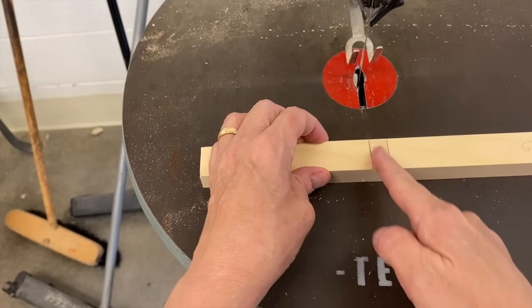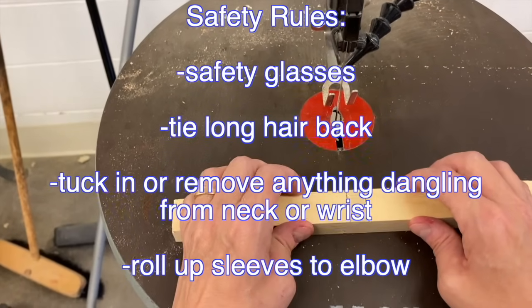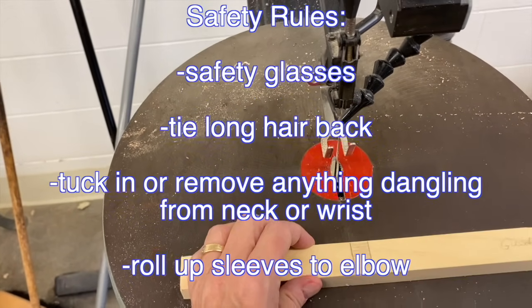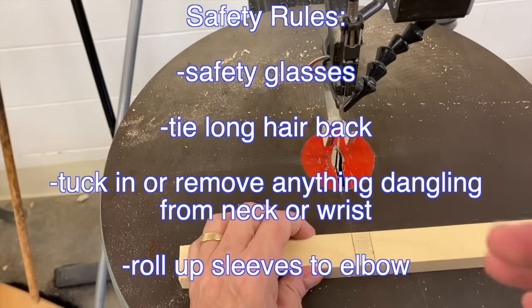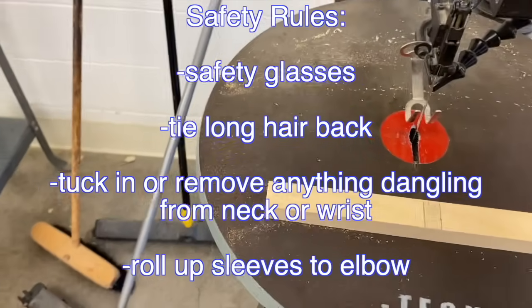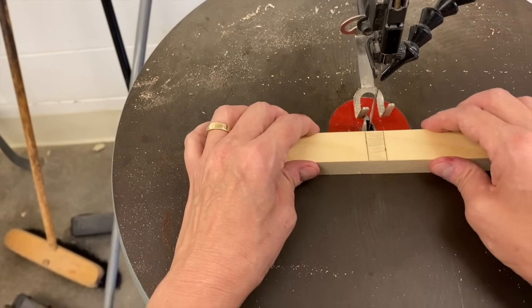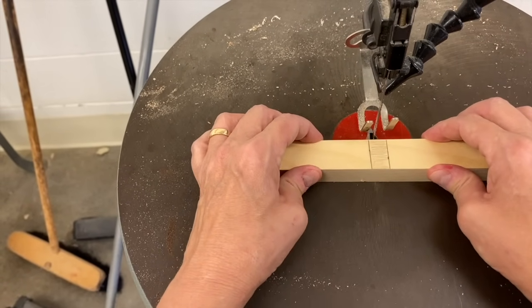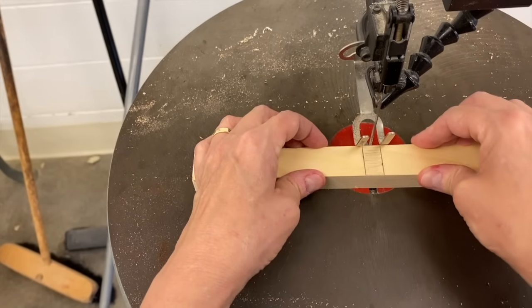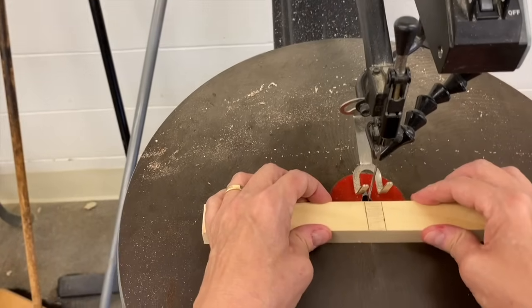I'm going to cut right in between the gray shaded area. Following all safety rules: safety glasses on, hair pulled back, anything dangling tucked in, sleeves rolled up. When using this machine, first determine where you want to cut, then back up your piece of wood just a little bit away from the blade. You never want to start it with the blade touching your wood — if you can hold with two hands that's best, but you have to release your hand to turn it on, so back it up before you start.